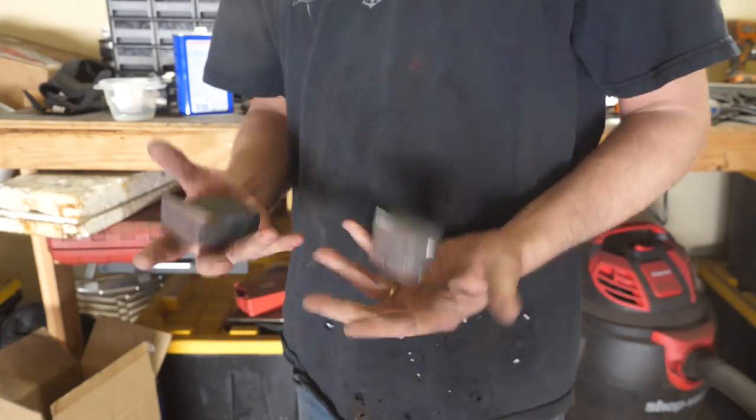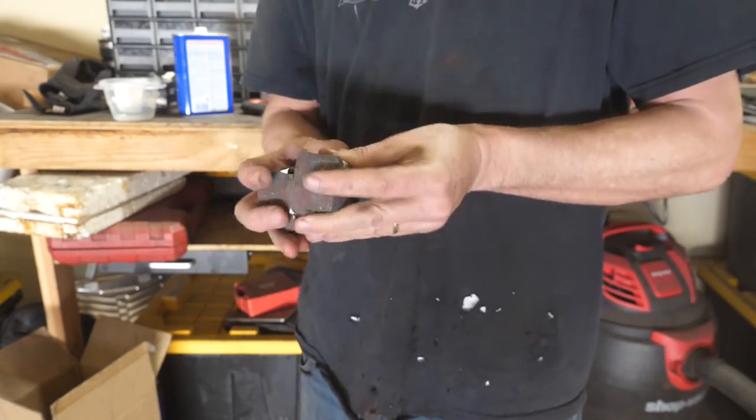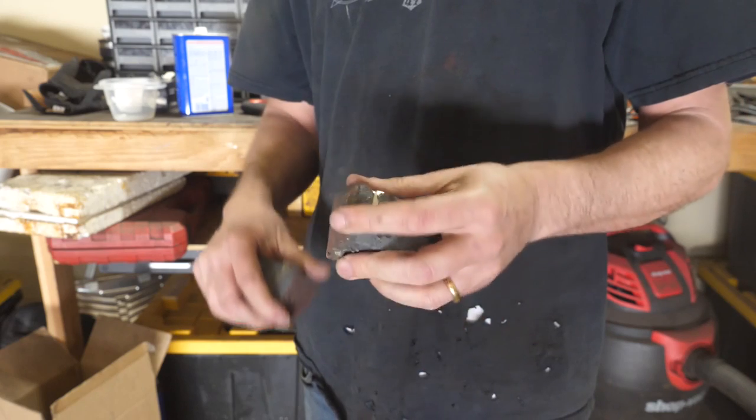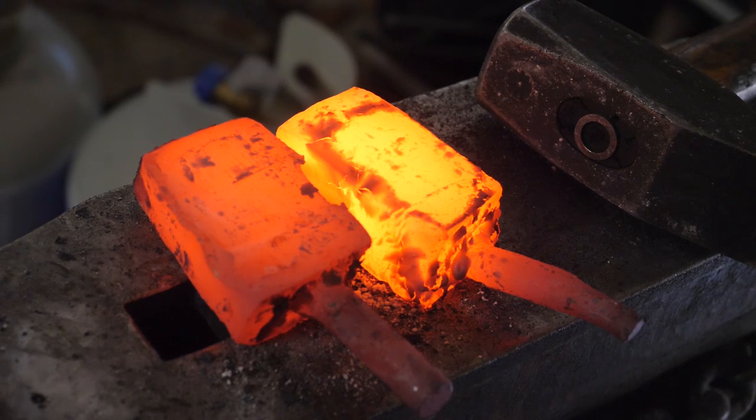So I have to weld these pieces back together but I can't decide if I want to forge them flat then grind the surfaces clean before welding them together, or just grind them clean without any forging. I don't want to mess up the pattern. I decided to forge them flat, then clean them up, then forge weld them together — we'll see what happens.